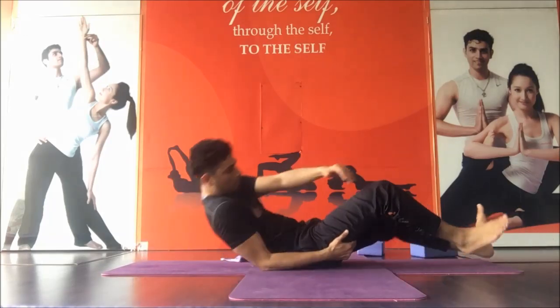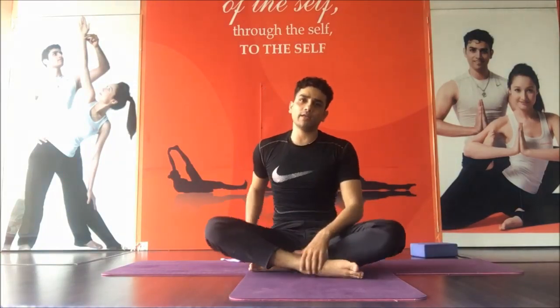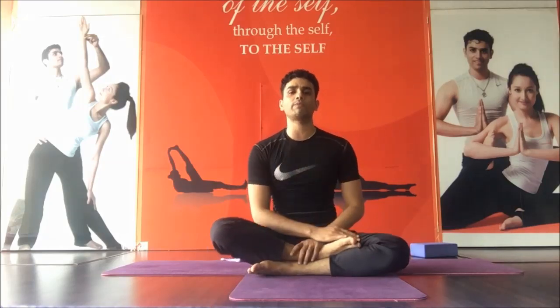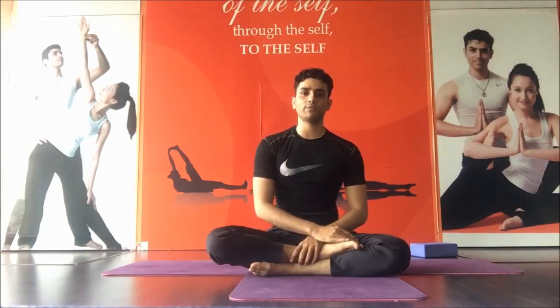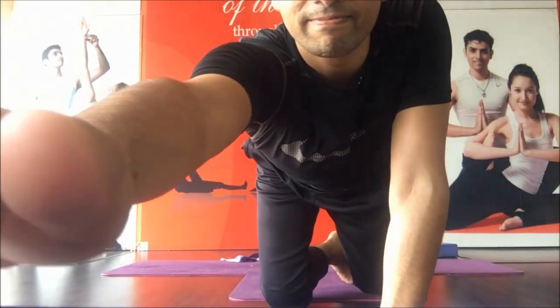So today we just practiced common and some basic stretches. Thank you so much for doing yoga and take care.